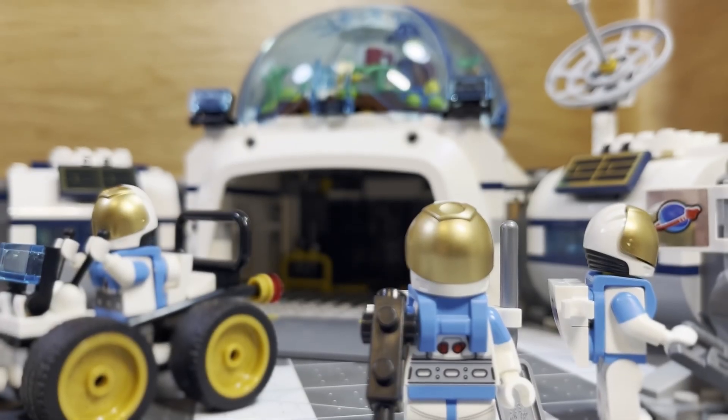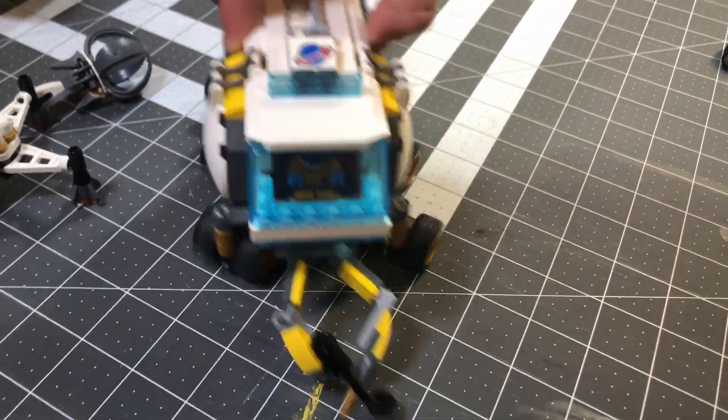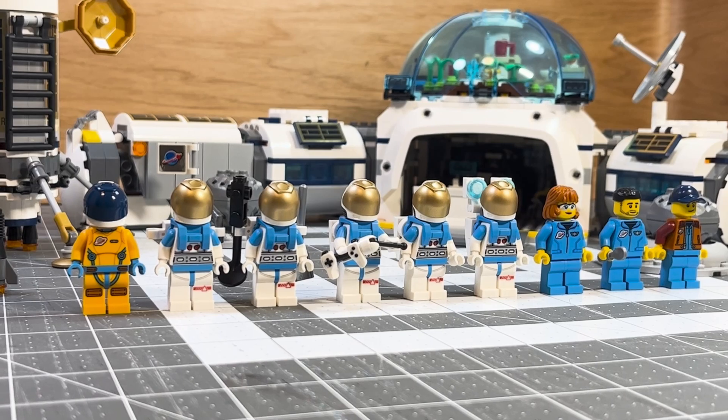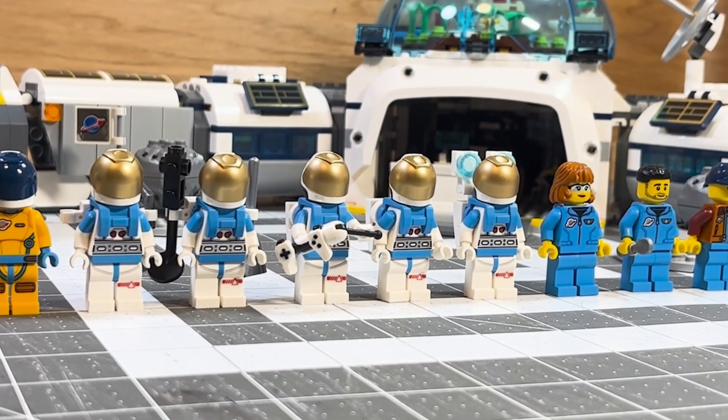Even with all these flaws, we wholeheartedly think this set is really cool and you should buy it if you have some spare money. For this simulation, we don't want our astronauts to die, so we will not be using this moon base.